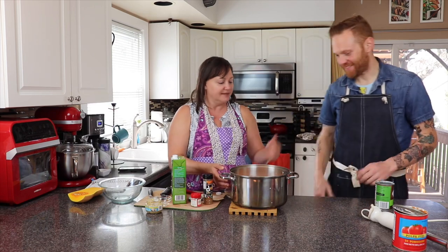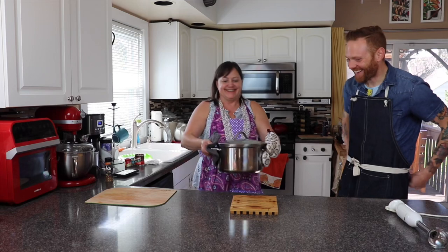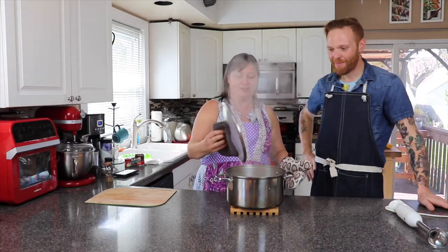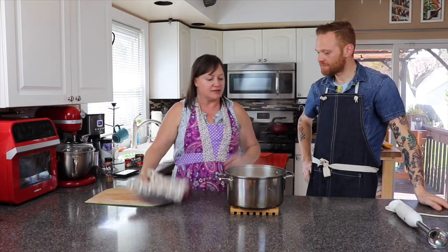Now we're just going to put this on — and that's it. And action! So this has cooked for 25 minutes and it's already done — set it and forget it. We are going to use the stick blender to make it smooth.